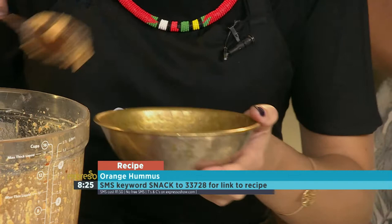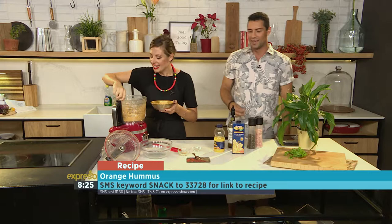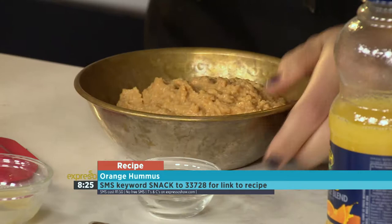The keyword is snack. SMS us at 233728 — the keyword is snack — for your orange hummus recipe. So now let's just quickly do the last little sprinkle of some gorgeous spices.